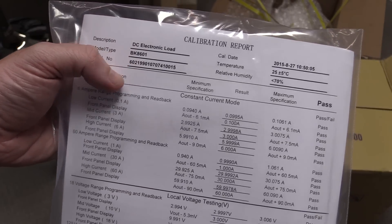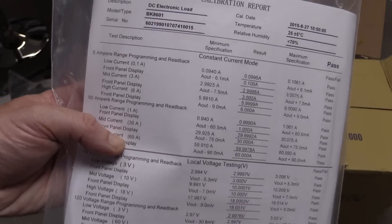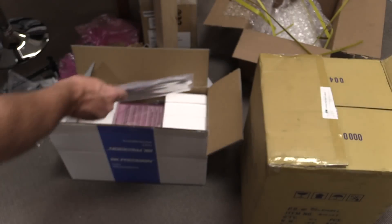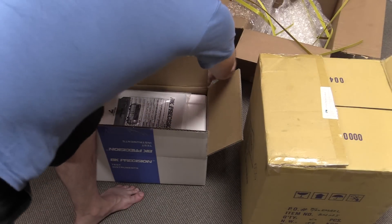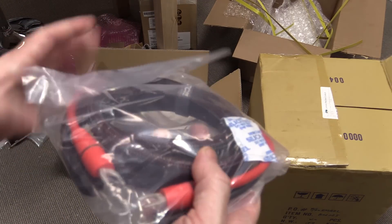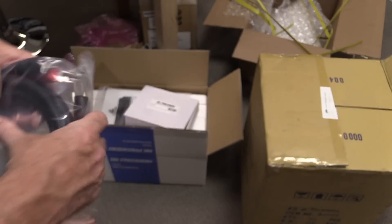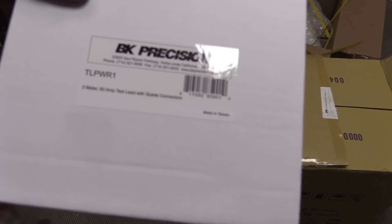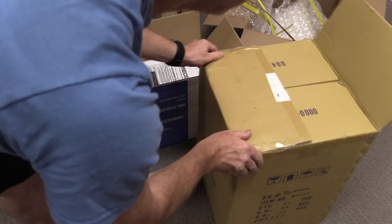A little aside: I've had this BK Precision electronic load for ages — they sent me the updated model, the 8601. I just actually unboxed it this morning. It does come with the calibration certificate. It's the 60 amp model — wow! They also sent these very schmick-looking huge leads: a 2 metre, 60 amp test lead with spade connectors. That's very nice of BK Precision; we'll see that in an upcoming video.